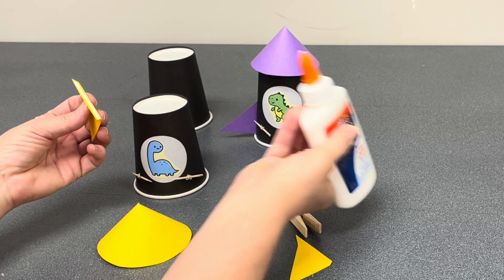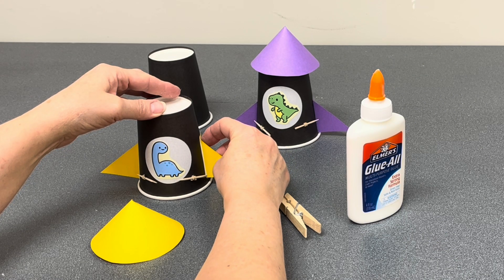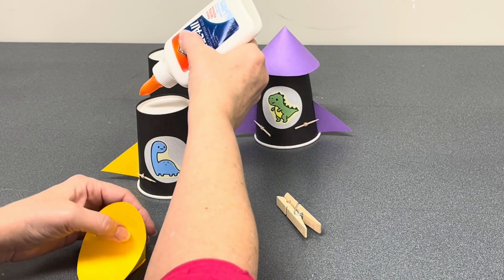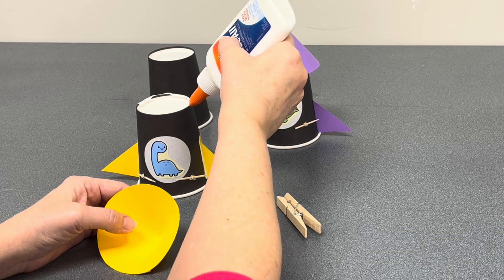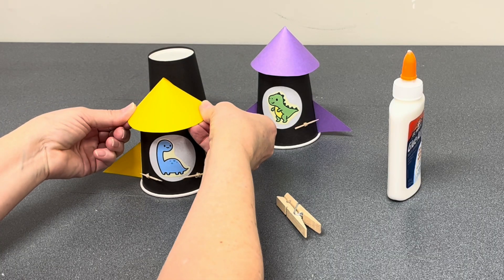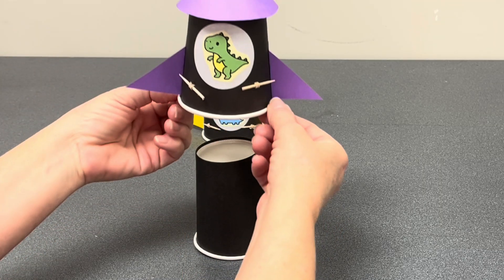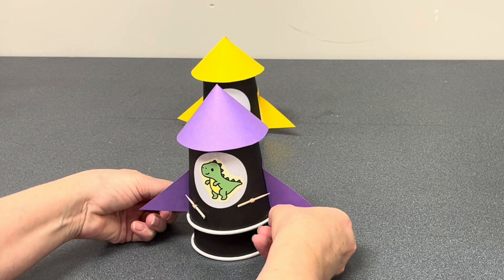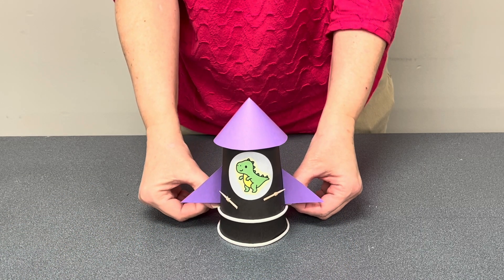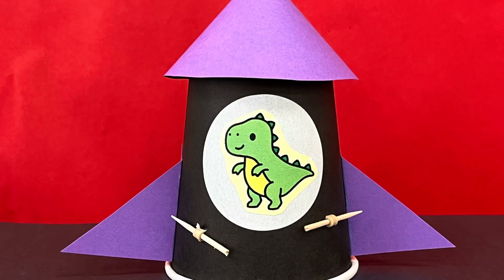By this point the cone top should be ready, and you can install your wings and the top of your rocket. Put it to the side to dry before launching. The other cup is just your launch pad — pull down and then release. I hope you have fun with your paper cup rocket!